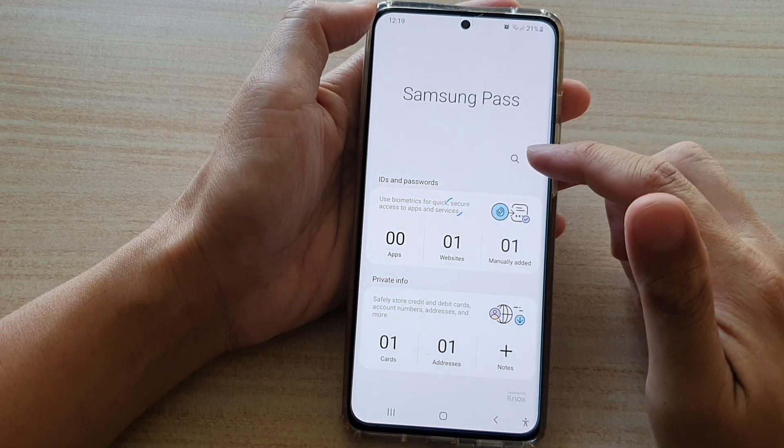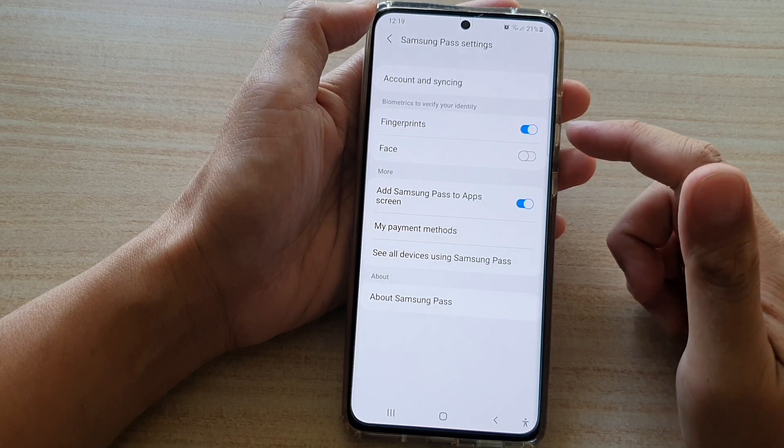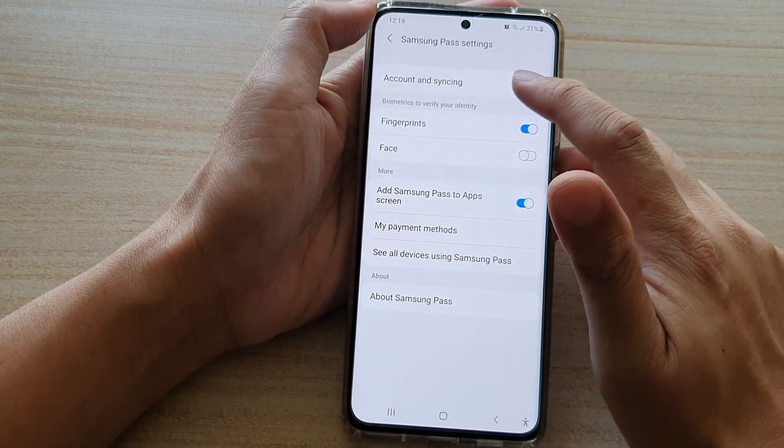Next, tap on the option key at the top and tap on Settings. In Settings, go down and tap on Account and Syncing.